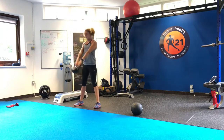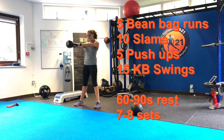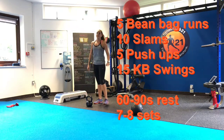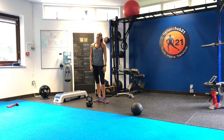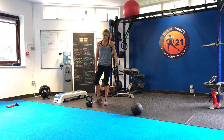From there, 15 swings. Make sure you're driving through your glutes, through your hips, keep your back straight, hinge over — 15 of these. Once you've done 15, rest 60 to 90 seconds and go again. Seven to eight sets, workout finished. Really quick workout, less than half an hour, really challenging, but it'll produce some really good glutes if you do it right — enjoy!